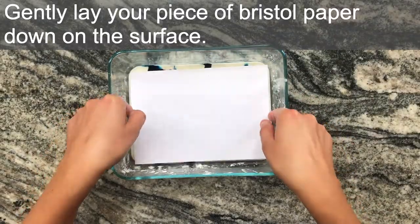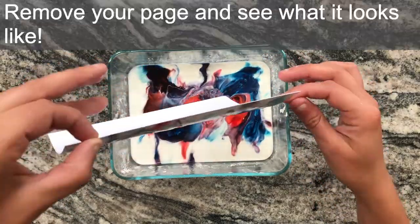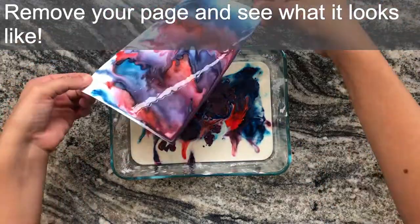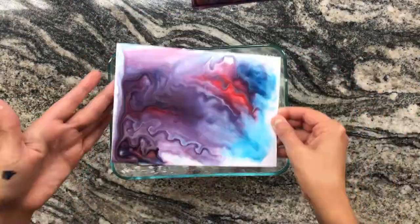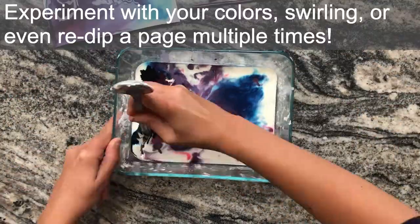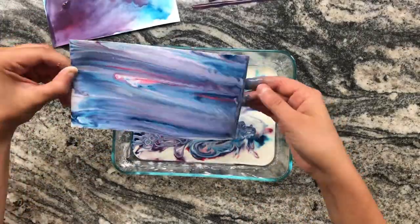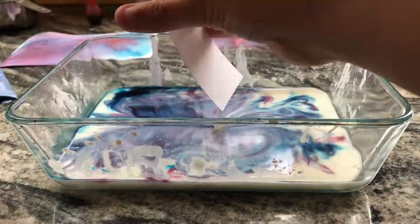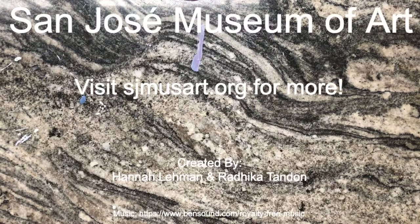Gently lay a piece of Bristol paper in — I cut mine to be a five inch by seven inch rectangle. Here's how mine turned out. What did yours look like?